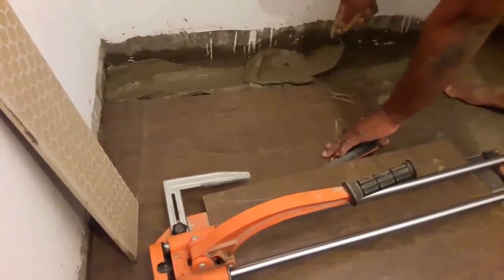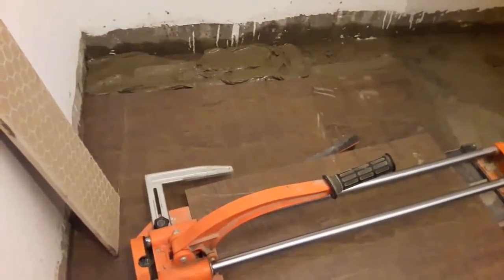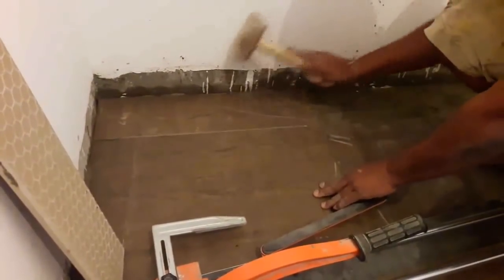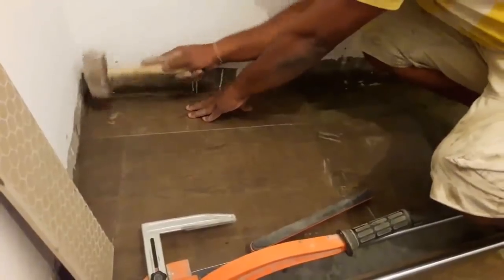When you are taking tiles out of the boxes, don't just use them in order — pull tiles from different boxes and mix them. Sometimes slight tonal differences can occur between different boxes of tiles; by mixing them we can spread those differences throughout the floor without them being noticeable.